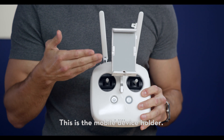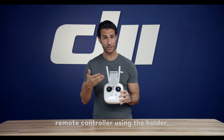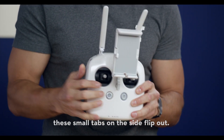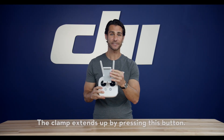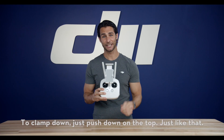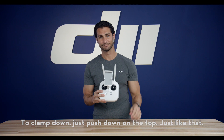This is the mobile device holder. Clamp your mobile device to your remote controller using the holder. If you're using a smaller device, these small tabs on the side will flip out. The clamp extends by pressing this button. To clamp down, just push down on the top — just like that.